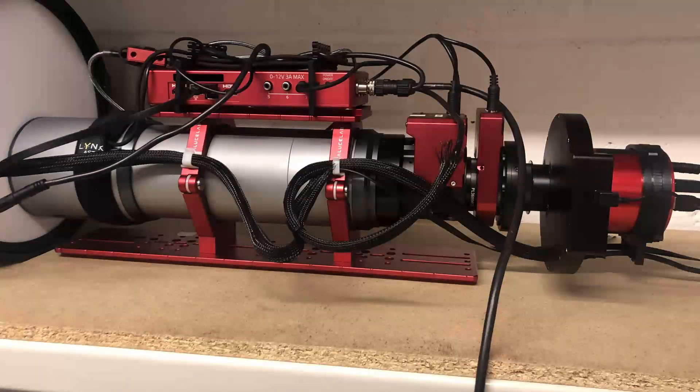The rotator helps me frame the targets the way I want to capture them. I then have a custom-built adapter made by Telescope Express that allows me to attach the Primalucca Labs Esatto to the Sharp Star Z4. Everything else is the same from my previous video.